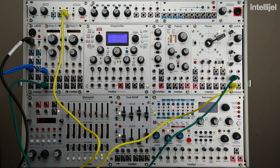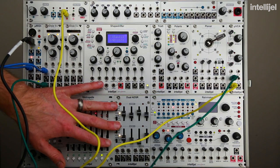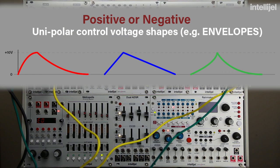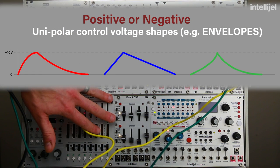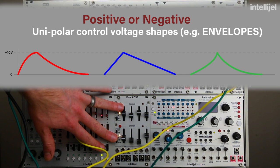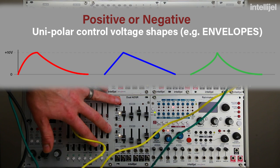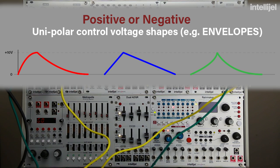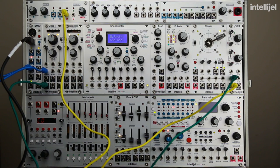We're going to make use of the dual ADSR right here. This is a dual envelope generator, and envelopes are unipolar control voltage shapes. ADSR stands for attack, decay, sustain, and release, and that determines the contour or shape of the envelope. That envelope is going to control the shape of the volume when you hit a note or play a key on the keyboard.